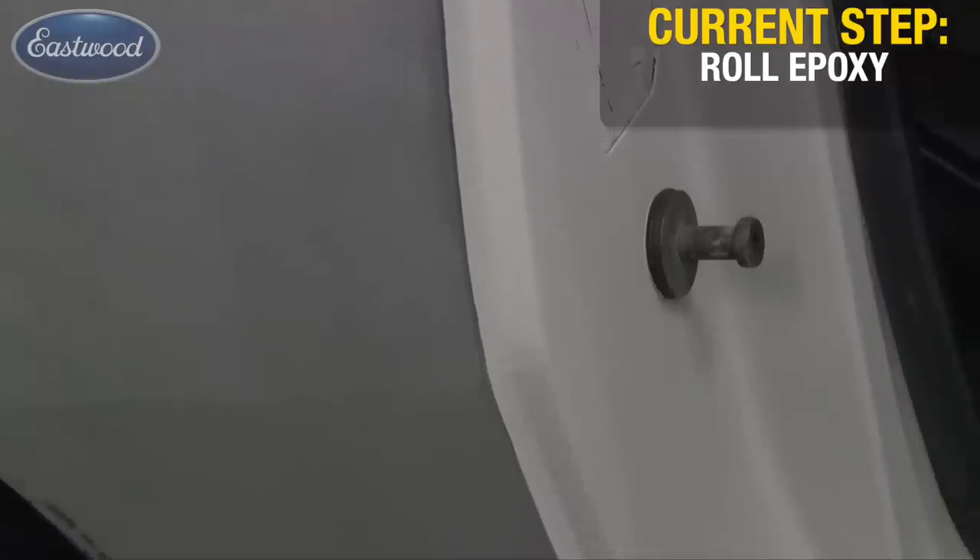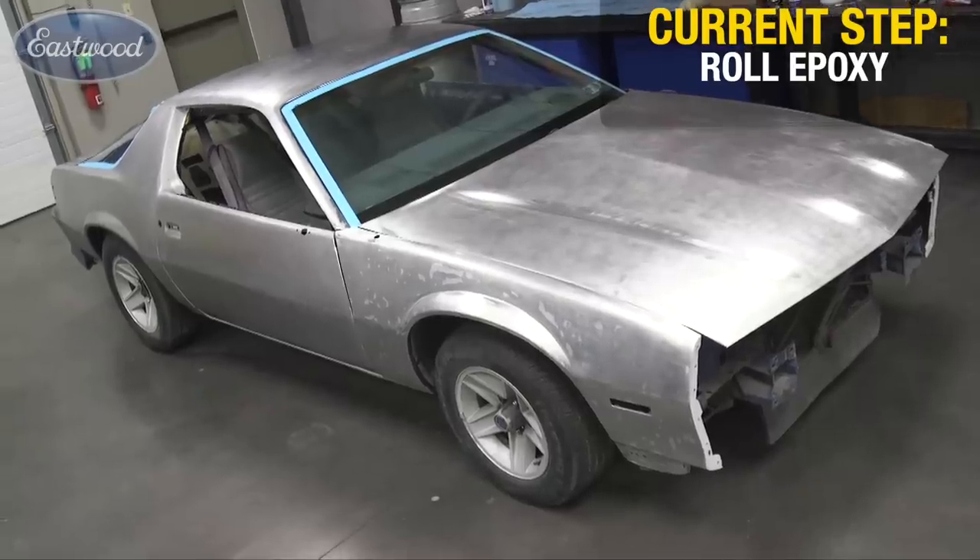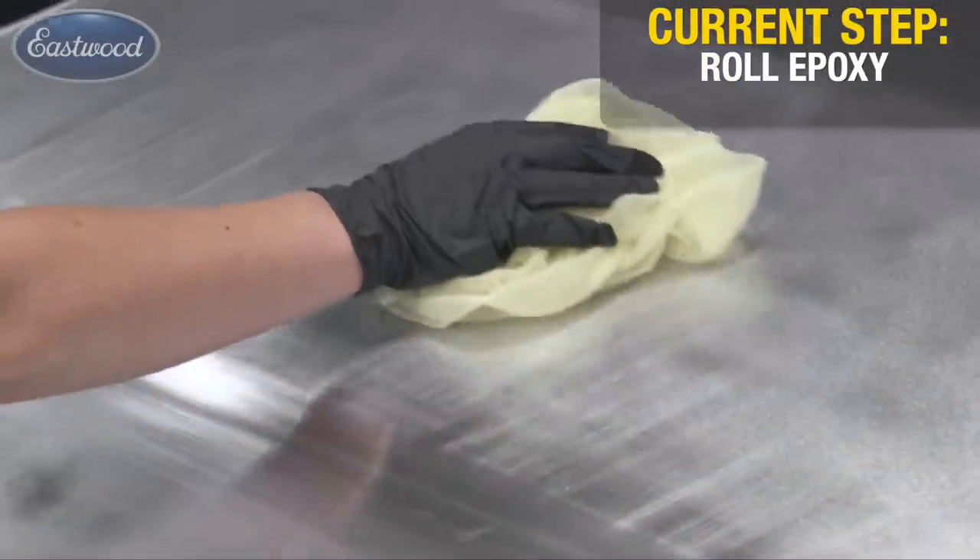Once the door jambs are complete, go ahead and apply one coat of epoxy as a bare metal sealer, and then start the bodywork portion. The bodywork is going to take about 80% of your time during any paint job, whether it's roll-applied or spray. But it's what's going to determine how nice that finish looks at the end. So take the tack rag, wipe off your car, and go ahead and start doing the first coat of epoxy.